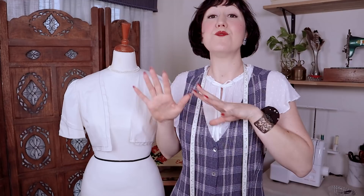The really common question I get all of the time is: do you need a mannequin to sew? The simple answer is no, absolutely not when getting started sewing. You do not need a mannequin to get started because when you start sewing, you're just learning to use your sewing machine, learning garment construction, how to read patterns, how to put them all together. When you get to the stage where you're starting to look at fitting your garments and getting a better fit, that is when you'll probably want to start putting a mannequin into your sewing routine.